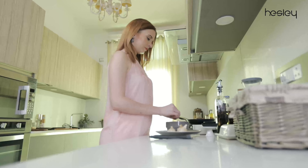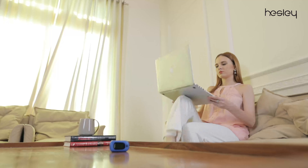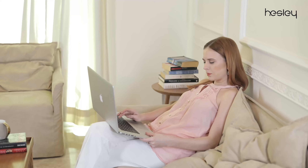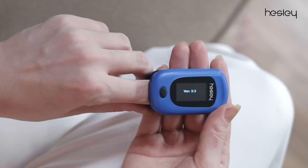Managing a home can be very stressful at times, and when you have to manage both home and work at the same time, the stress just doubles up. So if you ever feel uncomfortable due to overstress, you can easily check your oxygen levels and pulse rate with Hesley's PC60B1 professional fingertip oximeter.